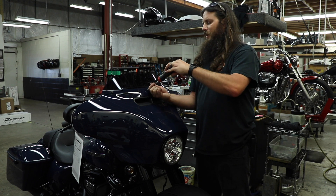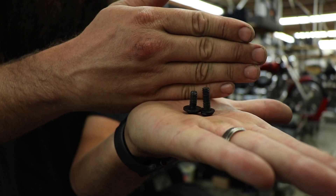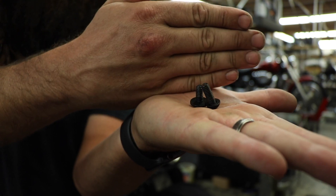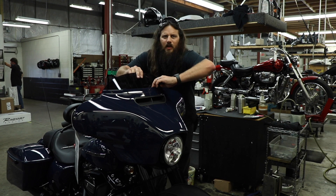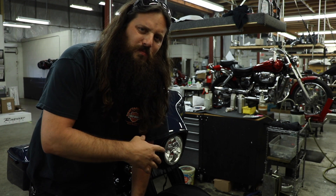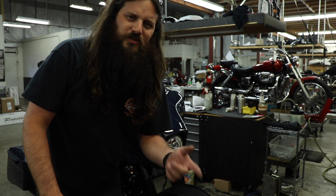I'm gonna remove these top screws completely and toss them because I have new screws that are going to go right here. The new screws are just a touch longer than the old screws to make up for the added thickness of the windshield trim. I'm just gonna loosen these middle fairing screws, and with the top screws removed I can take the windshield out. I'll set mine up on a shelf out of the way — always make sure you get stuff out of harm's way.